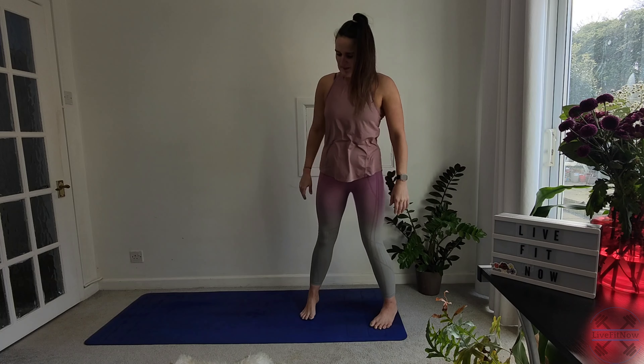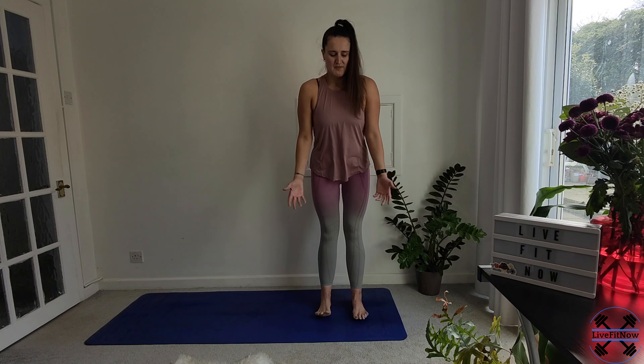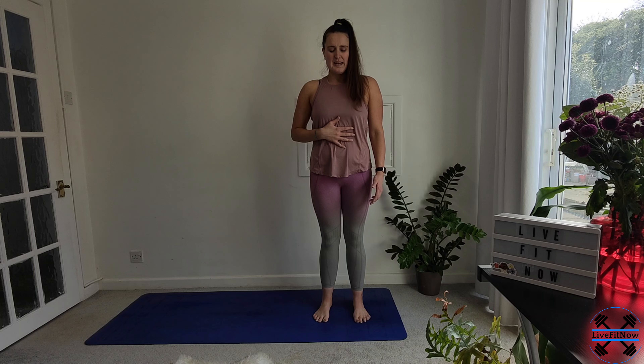We're going to start standing. We're going to take a nice deep breath — that's how I like to start. Just bring ourselves into the moment, notice how our body is feeling. Take a nice deep breath down into the belly.